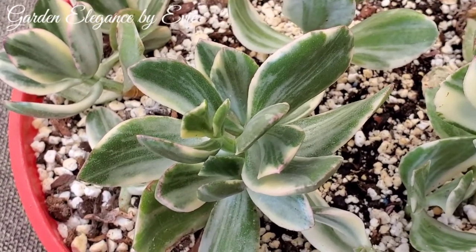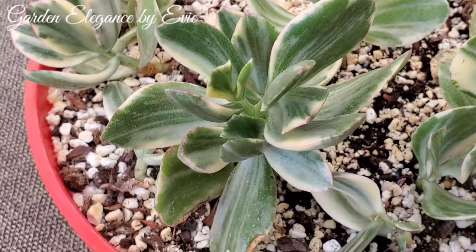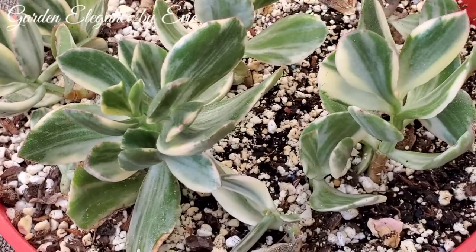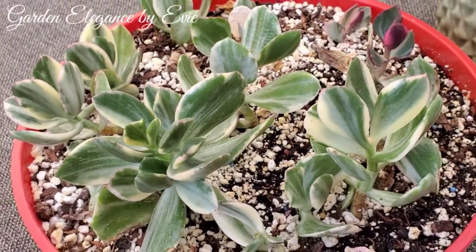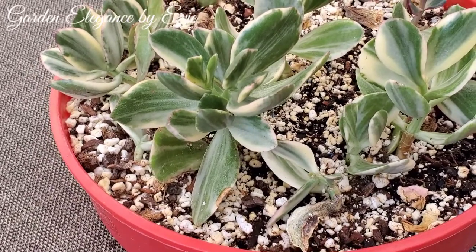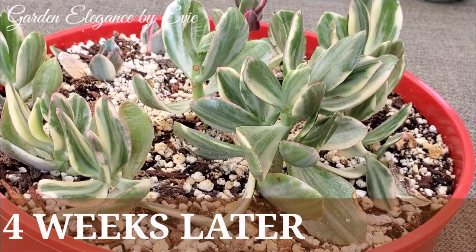Four weeks have passed by so quickly and now we're going to check on how they look like. Their oval leaves are still thick, fleshy and shiny. I watered them twice a week and gave them indirect sunlight for the last 4 weeks.